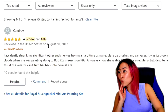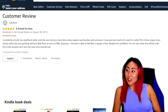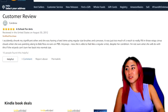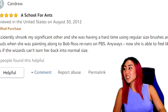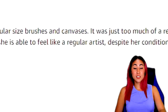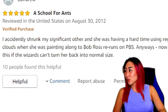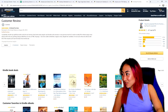One five-star review says: 'A school for ants. I accidentally shrunk my significant other and she was having a hard time using regular brushes and canvases — it was just too much of a reach to really fill in those wispy cirrus clouds when she was painting along to the Bob Ross reruns on PBS. Anyways, now she's able to feel like a regular artist despite her condition. I'm not sure what she will do if the wizards can't turn her back to normal size.'